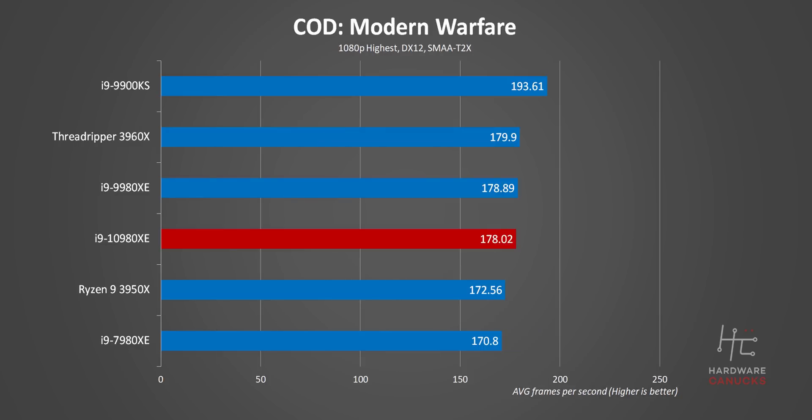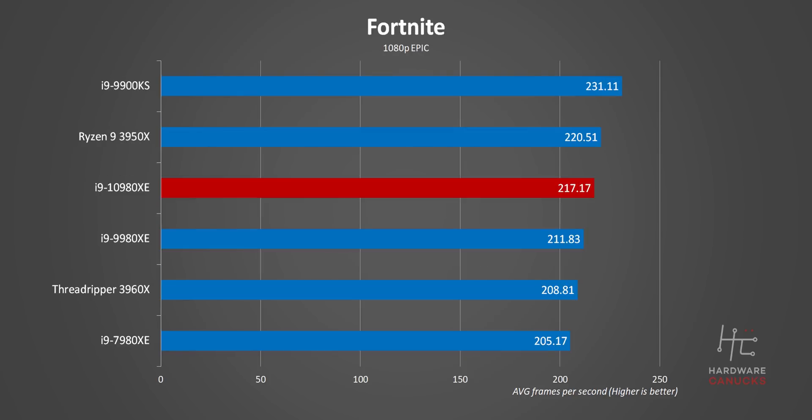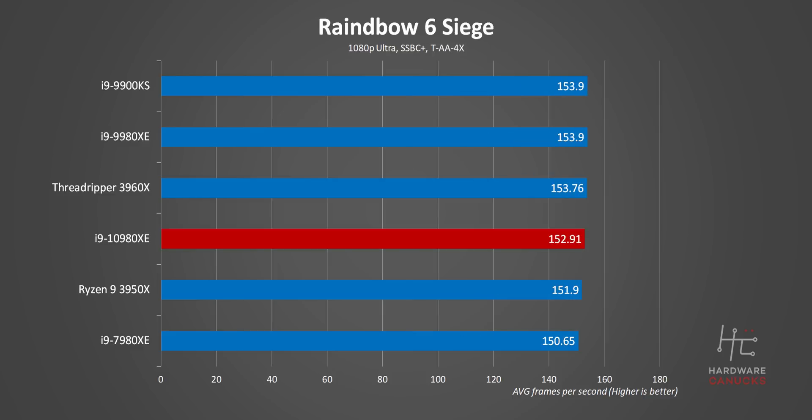Moving on to gaming — the 10980XE performs basically the same as our 9980XE. There were different times when each won, but those were well within the margin of error. More importantly, the 3950X actually wins in a bunch of cases. That's right — Intel can't even claim to have superior gaming performance anymore.